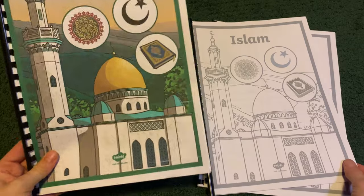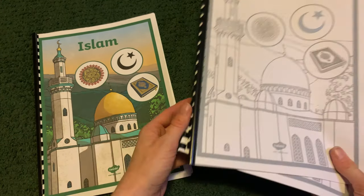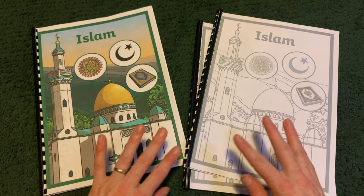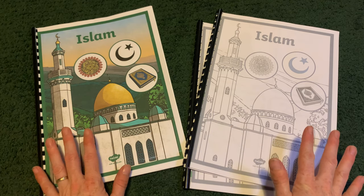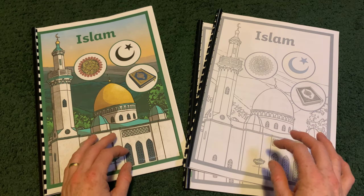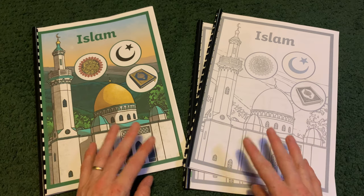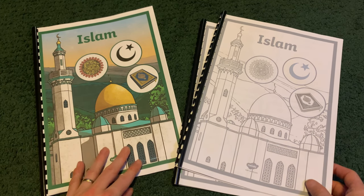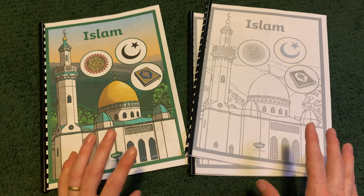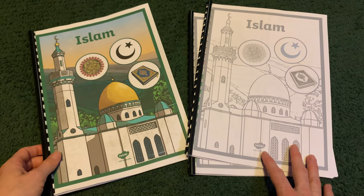So here we have it — this is my booklet for covering Islam with my children, and these are the activity books that I made to go along with the Planet unit. Now if you just want a quick flip through and you don't want to hear me talk — I completely understand — then skip to the end and I'll just do a quick flip through without talking. But if you do want to hear how I structured it and figured out what to put in, then keep listening.